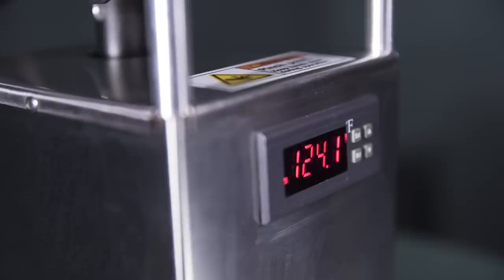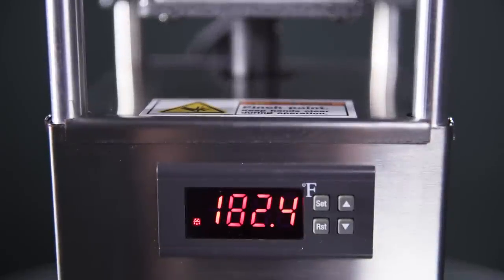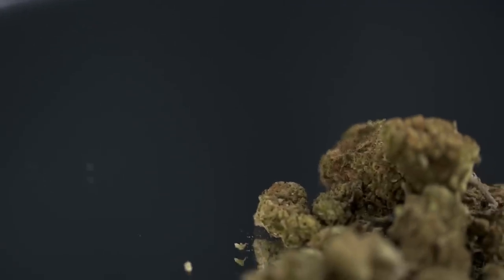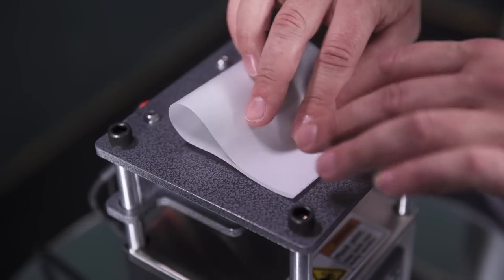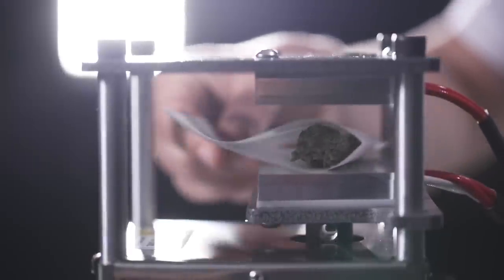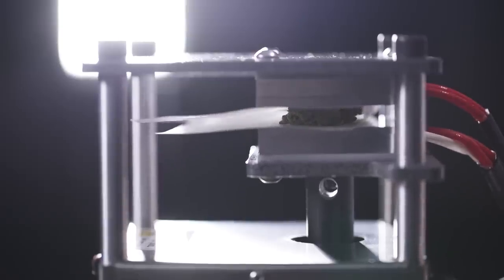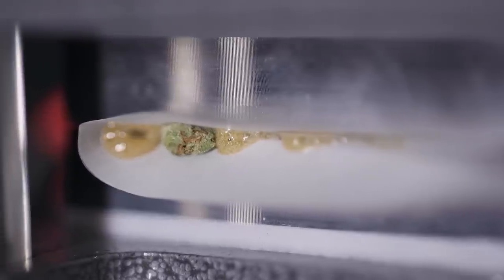It's super easy to use. Just plug in the press, turn it on, and wait for it to heat up to around 210 degrees Fahrenheit. While that's happening, you just need to take the biggest, stinkiest, sticky-ickiest nug of cannabis that you can get your hands on and wrap it in a piece of heavy-duty parchment paper. Once the press is sufficiently hot, separate the press plates wide enough to fit the paper-wrapped nug between them, and then press the plates back together. Over the next two minutes or so, the combination of heat and pressure will liquefy the rosin, causing it to flow out of the flower and onto the parchment.